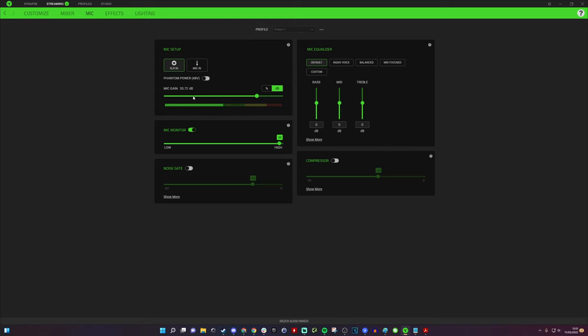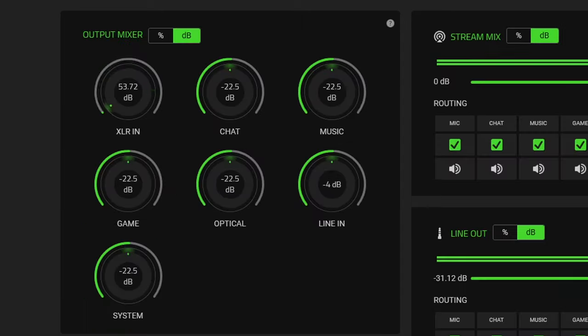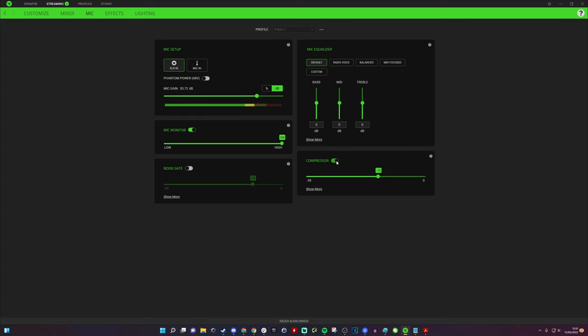I know I need about 53 decibels of gain to get this working properly. I also went into the mixer and made sure the playback mix and stream mixer were maxed out so I can hear myself and work out the end result. Turn the mic monitor on — if it doesn't work properly, adjusting the mic volume on the hardware slider kicks it back into life. The next step is the compressor — turning that on makes quite a difference; you can hear a little hiss which we'll get rid of with noise gate.